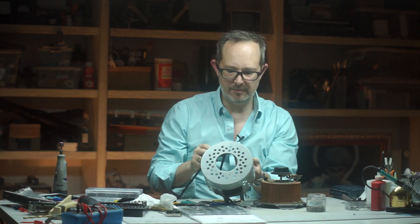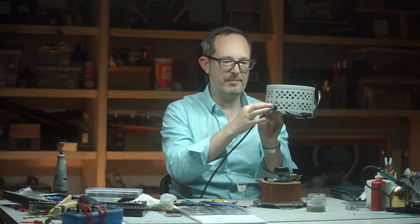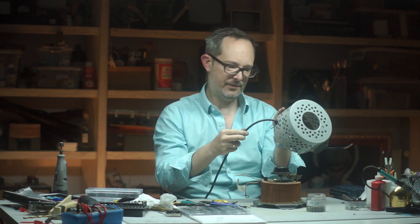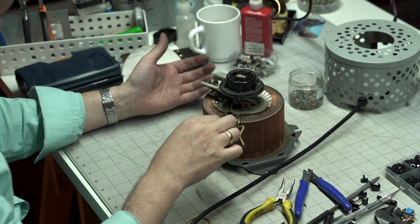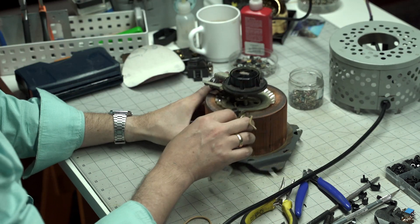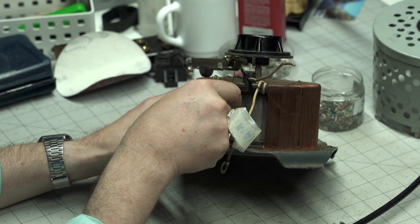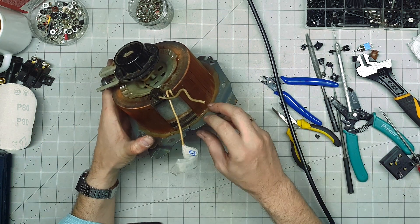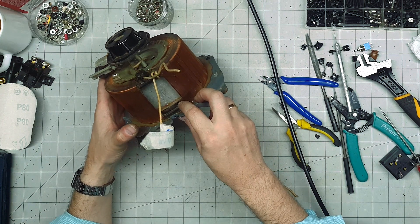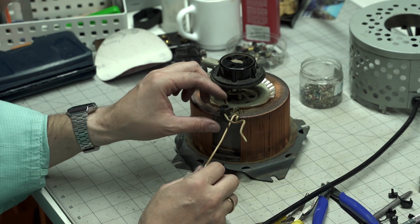I've spent the last hour filing a hole for this strain relief for the cable — it's finally done. But somehow in the process of taking this thing on and off, I noticed one of the wrappings of the variac is detached from whatever it's supposed to be attached to. I have no idea what this is supposed to go to and I'm really hoping I didn't just break this thing. On the other side there's a wrapping that doesn't seem to connect either. I'm just going to move ahead with the wiring and hope this isn't a fatal problem.